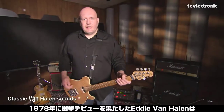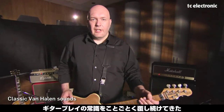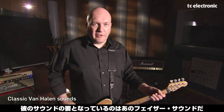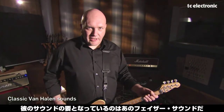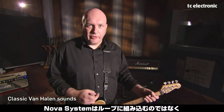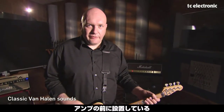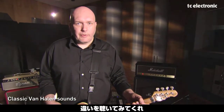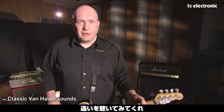In 1978, Eddie Van Halen changed the way we would play guitar forever. Guys have been chasing his elusive brown sound ever since, and a huge part of that sound was his phaser setting. For these next clips I'm running the TC Nova System through the front end of my amp as opposed to in the effects loop, and I'll play a riff without the effect and then I'll kick it on halfway through so you can hear the difference. Let's check it out.